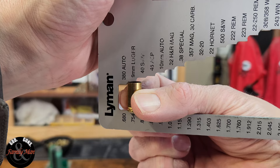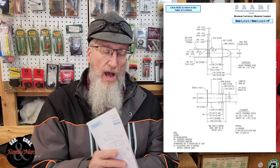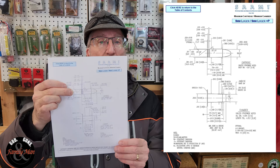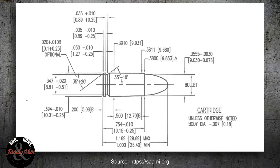What we do is go back to the SAAMI spec standard. You can simply do a search online for SAAMI spec for your particular case — nine millimeter Luger, nine by 19, nine millimeter parabellum — and you'll find a spec sheet just like this. Near the top it shows the case dimensions, and below is the SAAMI spec chamber dimension. The overall length shown is 0.754 inches.